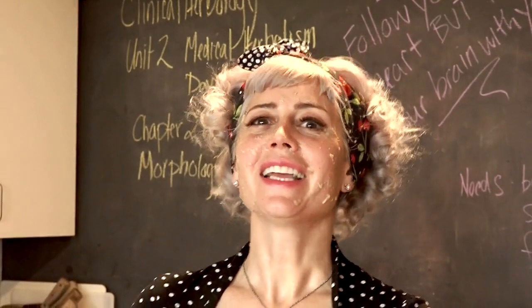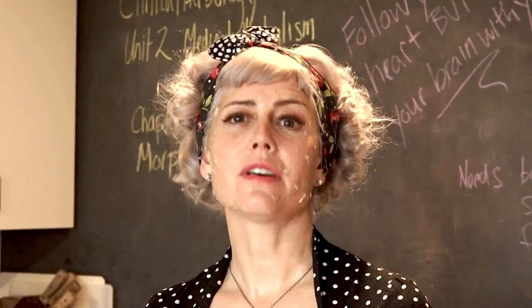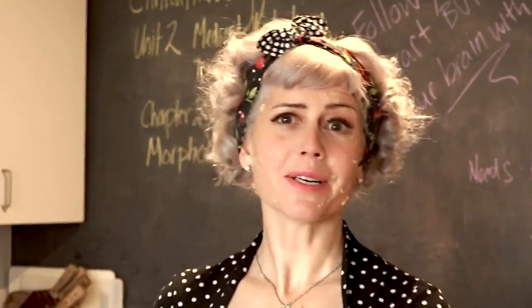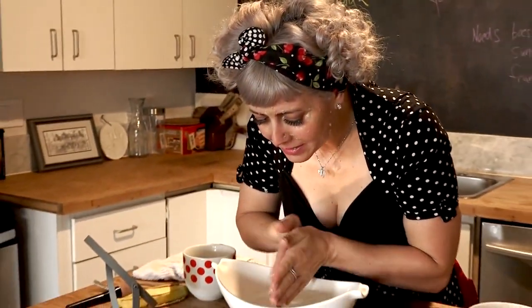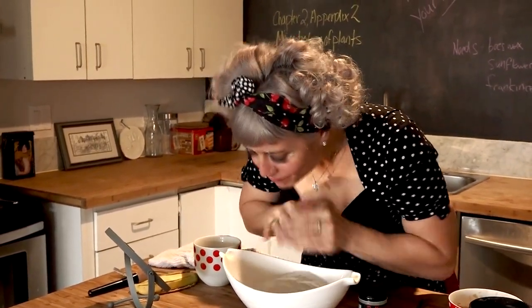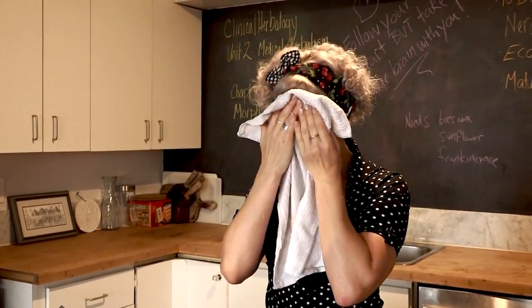I have my mask on — isn't it pretty? I leave it on anywhere from five to ten minutes, but you can leave it on for as long as you can handle. Longer is better. I'm going to take some warm water, loosen up the mask, wash it off, and then take a clean cloth to pull the rest of the dirt and mask off.